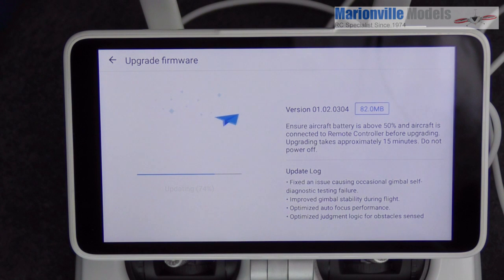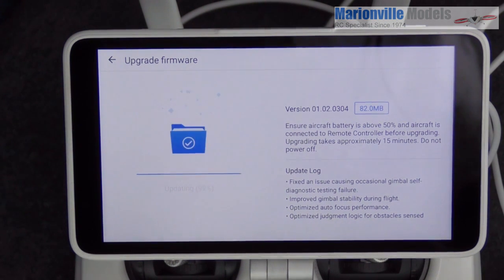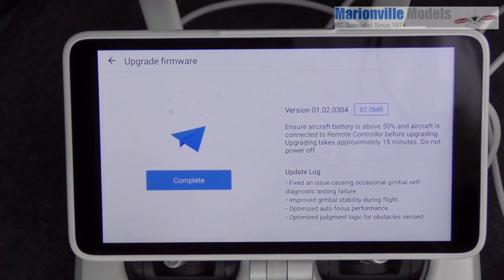While it's updating, just touching on a couple of things: you will notice the craft will make funny noises, lights will go on and off, and the gimbal will probably fall limp — don't worry about it. That's all the different components of the craft doing their thing.